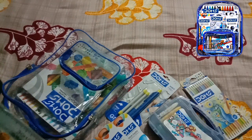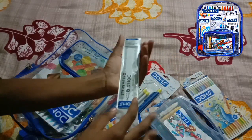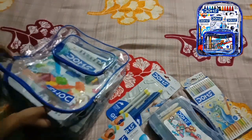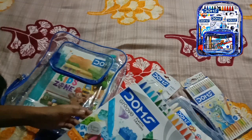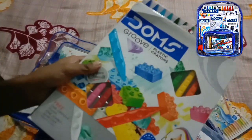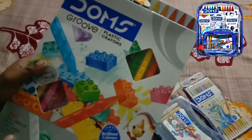Guys, this is 16cm by 20cm. Let's see. So guys, I cannot barely believe my eyes. You can see there are 24 shades plus 3 — one glue eraser, one Jumbo sharpener.